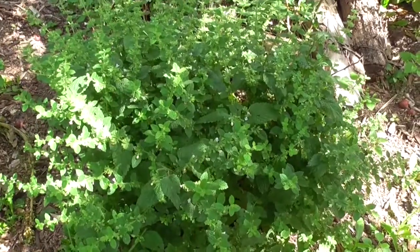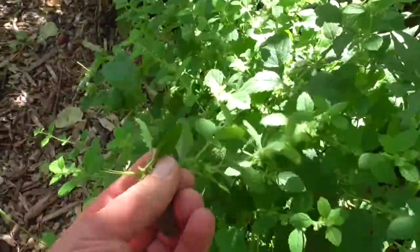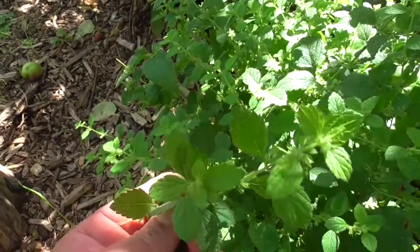I'd actually started growing this for a few years, and one day I decided to dry a load of it. Months went by and I didn't actually try to make tea with it, and I'm absolutely honest with you — the first time I made a cup of tea and sat down and drank it: it tasted amazing, and I felt pretty tired straight away. It really just gives you that feeling where you just stop thinking about things and instantly feel tired. So I highly recommend lemon balm.